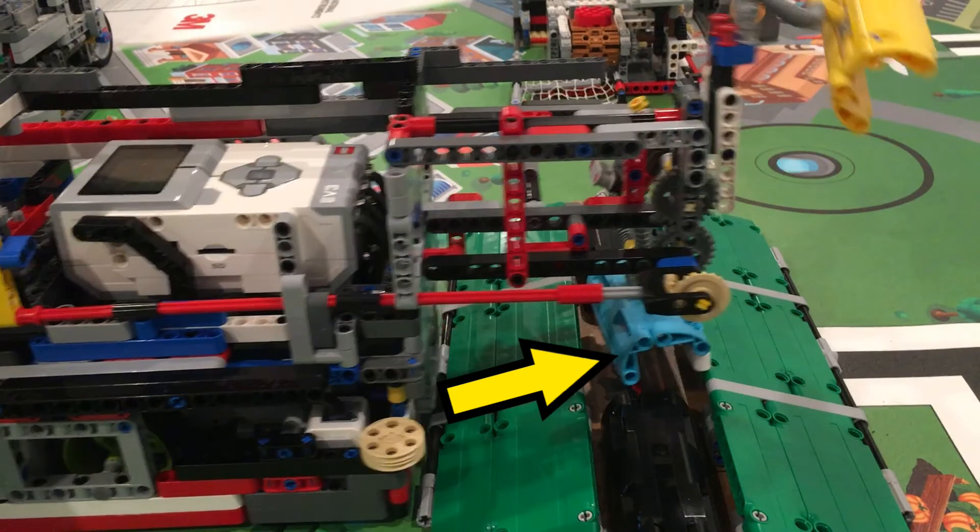To make sure the pipe falls into the correct position between the ramps, we have to hit the side here. This makes sure it will not tip over and ensures that it will stay in.